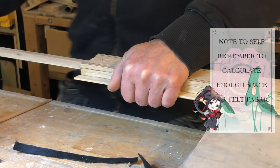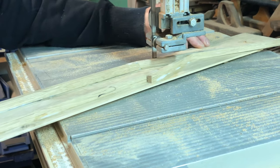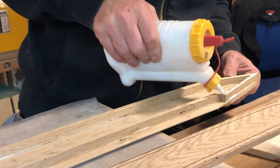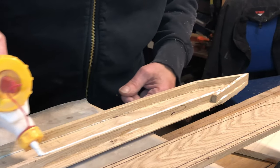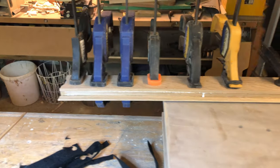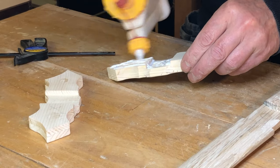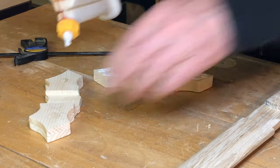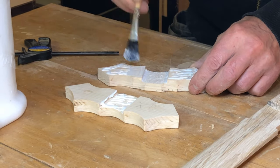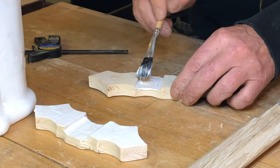Now we are going to cut the tip of the scabbard out. Then we are going to glue the scabbard together — add wood glue down the sides and put the top on, secured with lots of clamps. While we wait for the scabbard to dry, we are going to glue the crossguard on. Add wood glue on both pieces and smooth it out with a brush. Put it on the blade — remember to put it on the correct side. Find two wood pieces to add distributed pressure and secure it with clamps.